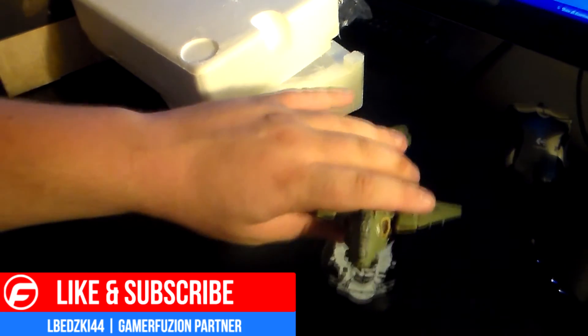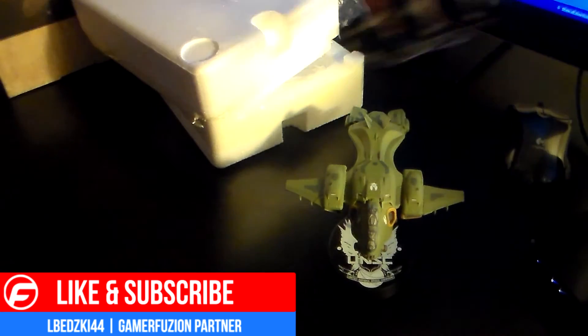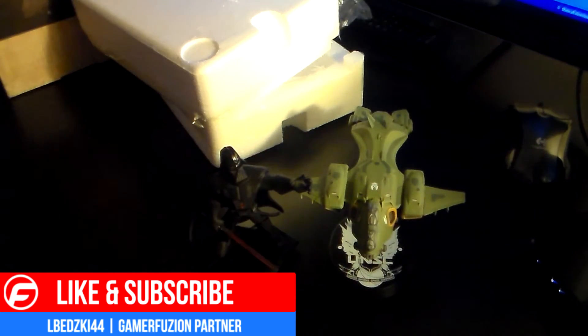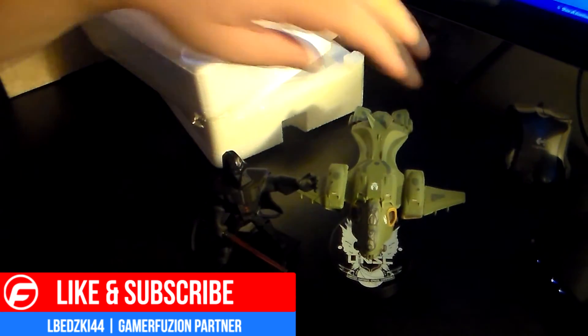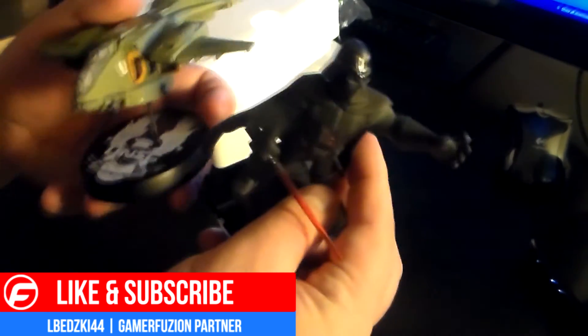And yeah, that's it. Nice. To put this to scale — there's a Disney Infinity figure. Let me try to get both in the same frame. So there's a Disney Infinity figure and there is the 6-inch Pelican. Not bad.